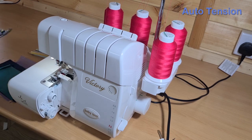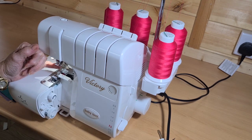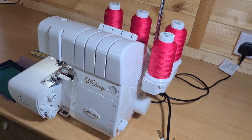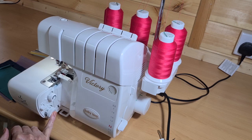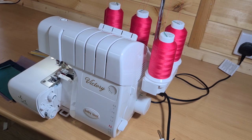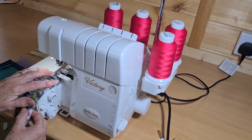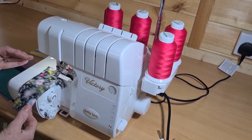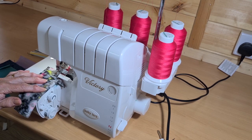One of the best advantages of the Victory is the auto tensions. Once you've set your stitch selector and told it what stitch you want — I've currently got it on A, using the left needle — whatever fabric you throw at it, it will adjust itself accordingly. I have stitch width at seven and a half, stitch length at three, and differential feed at N. As soon as the presser foot rides up onto the thickness of the fabric, it detects that thickness and adjusts itself accordingly.